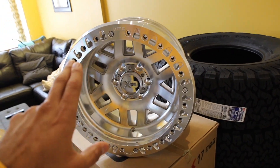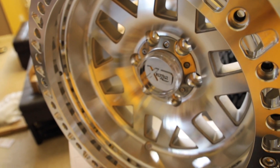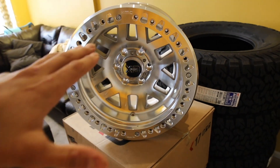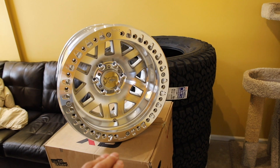They are a true beadlock type wheel, so that means the rim and the front lip are removable. This pinches the outside bead of the tire, allowing you to air down super low when off-roading and not risking de-beading the tire.